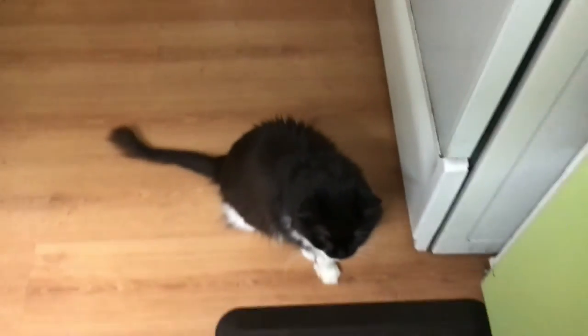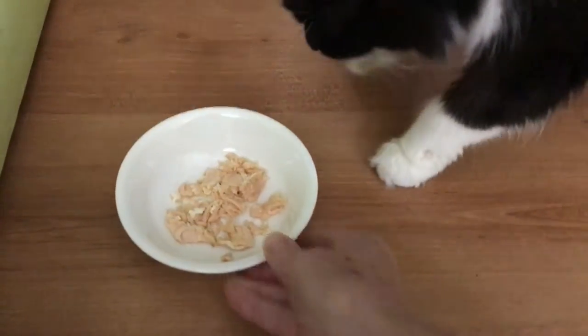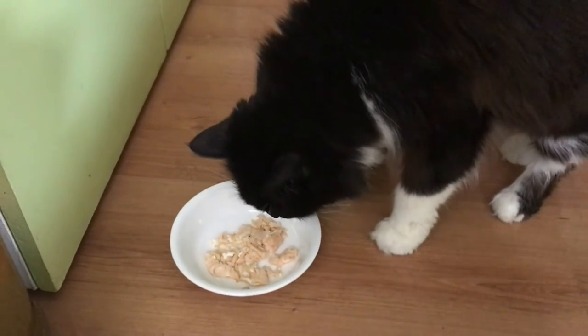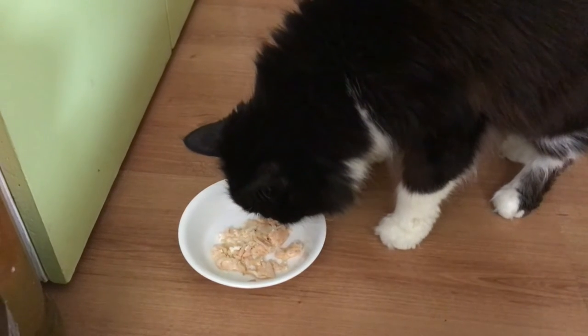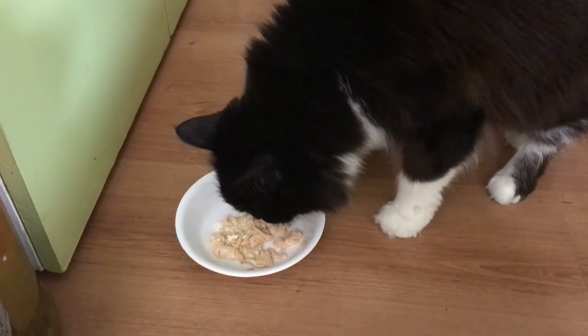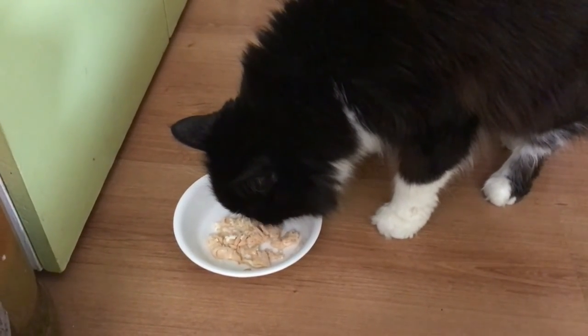Do you want salmon? Yeah, okay, let me put it in a bowl for you. Yep, just what the cat ordered. Peace out.